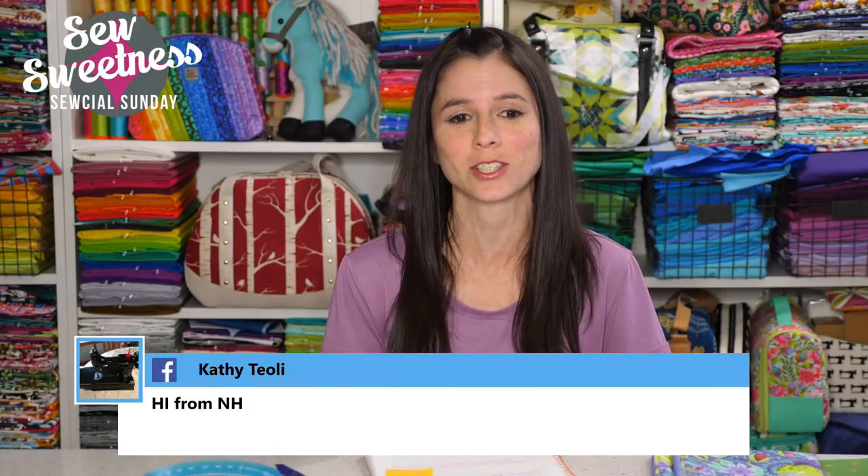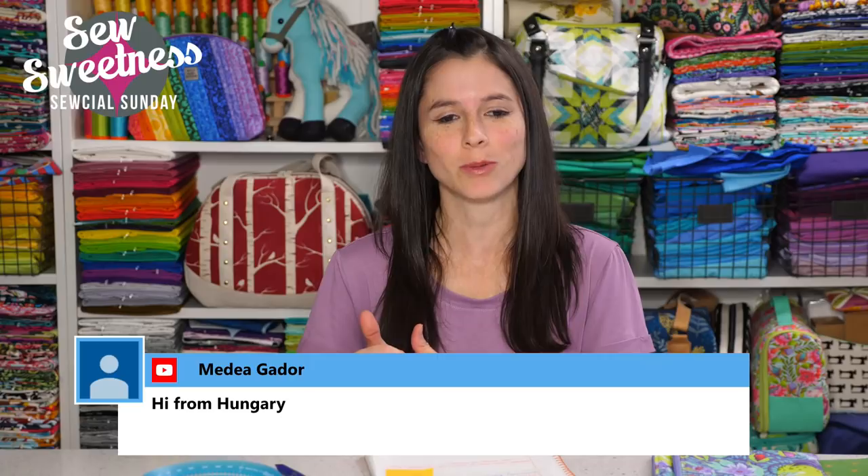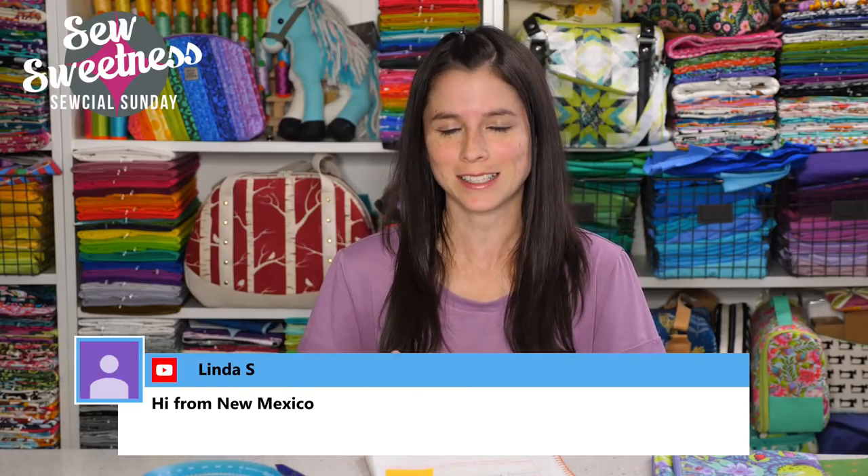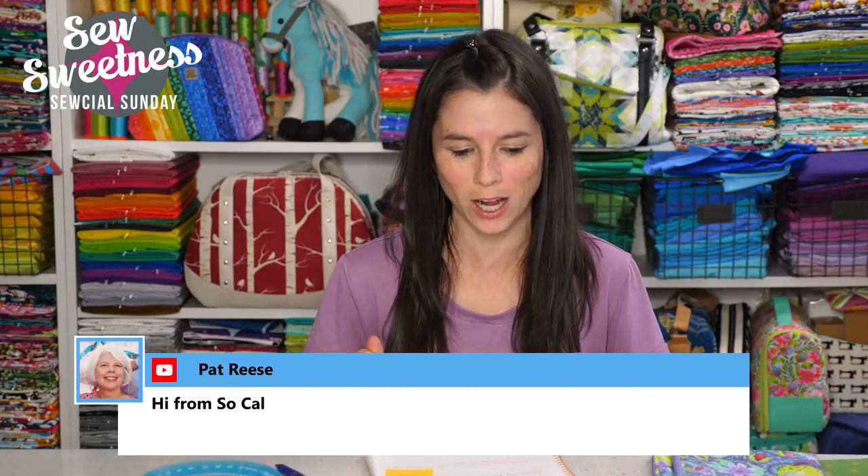Hey everybody, happy Sunday. Welcome to Social Sunday. Thank you so much for joining me. If you're watching live, I saw everyone chatting before the show on Facebook and YouTube, and if you watch the recording later in the week on Facebook or YouTube, thank you so much for tuning in. I see Kathy's watching from New Hampshire, Medea from Hungary, Sheila from Texas — thank you everyone for watching.